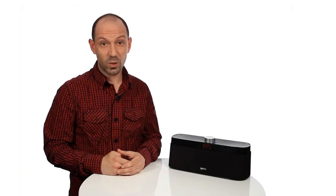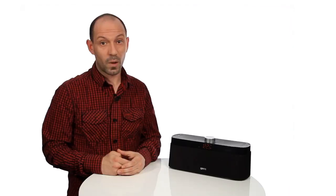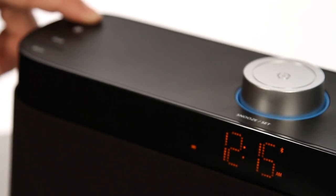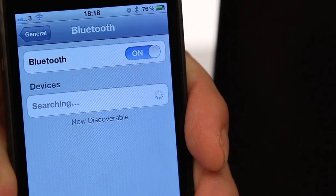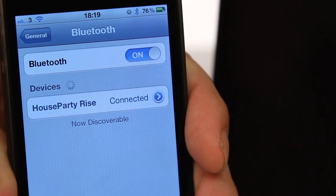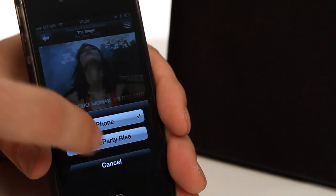Bluetooth pairing. To pair your Bluetooth device with the speaker, on your Bluetooth device go to Bluetooth settings and turn Bluetooth on. On the House Party Rise Wireless, press the mode button until the Bluetooth mode is selected. Press and hold the Bluetooth button on the speaker until the Bluetooth icon flashes quickly and an audio tone is played. This should happen after about six seconds, indicating the speaker has entered pairing mode. House Party Rise will appear under the devices within the Bluetooth menu — select this to pair. Your Bluetooth device will then pair and connect with the speaker after several seconds. Only one device can be connected to the speaker at any one given time.